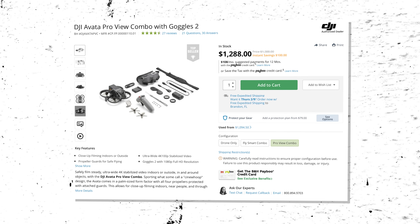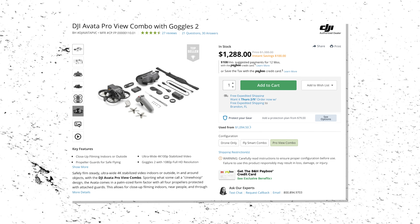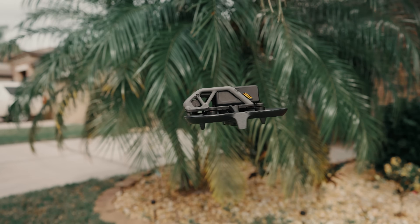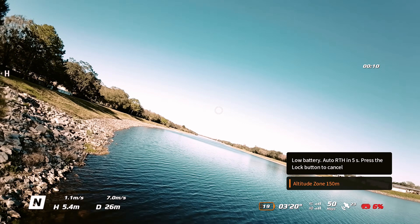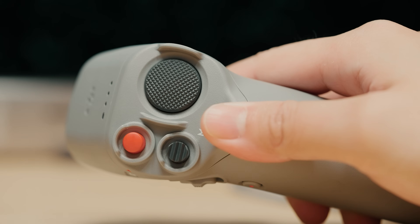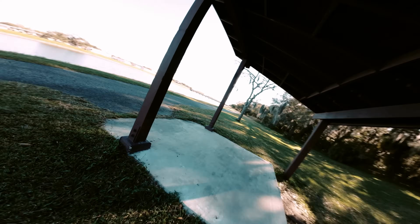The DJI Avata bundle comes configured with the motion controller, a new and extremely beginner-friendly way to fly FPV. You rotate your wrist to turn left or right, tilt your wrist up or down to tilt the camera, and in the goggles view a white circle indicates where you're flying. There's a throttle trigger for acceleration, a large brake button to halt and hover the Avata, and an easily accessible record button. I'd never flown an FPV drone before and I was whipping it around with ease — I handed it to my wife and friends who had zero drone experience and they had a great time.